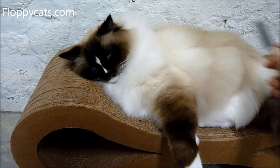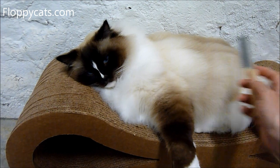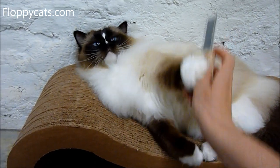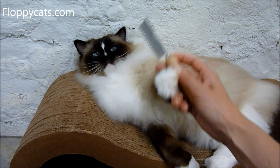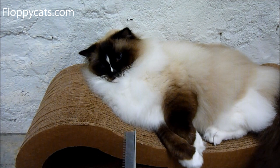I also seem to do better with combs than I do with brushes with the cats, so that is another reason why. If you go to cat shows and do the cat show thing, tell us about whether you use this comb and why you like it or why you don't — or why you haven't tried it.